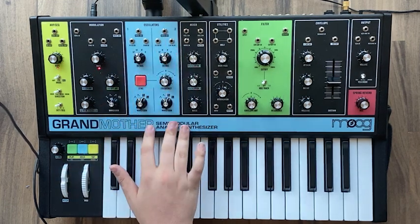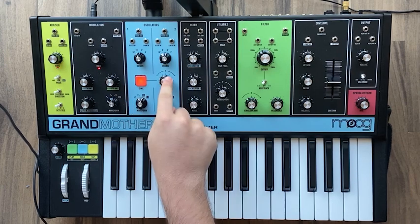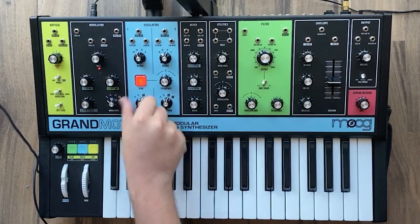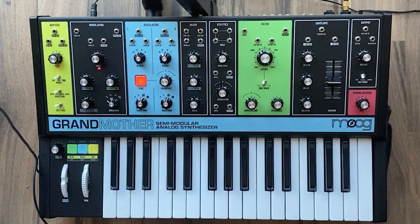Start off crafting the sound with the two oscillators. For oscillator one, set it to 16 inches, sync it with oscillator two, and set the waveform to the square wave — not the thin pulse wave, but the square wave.